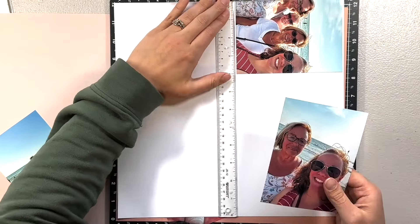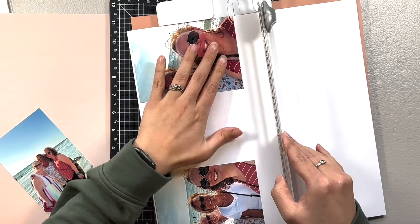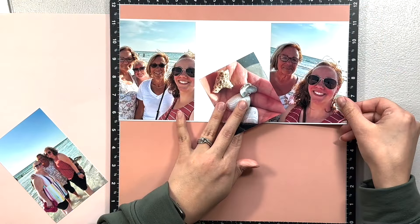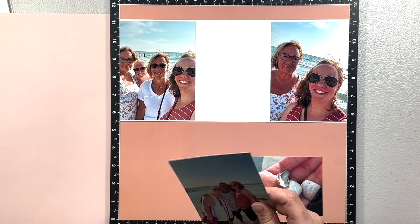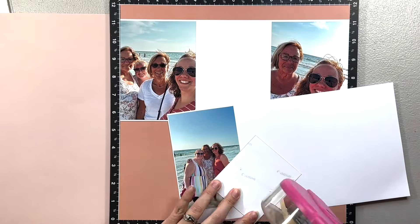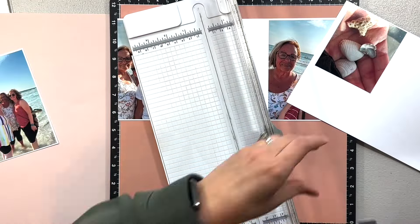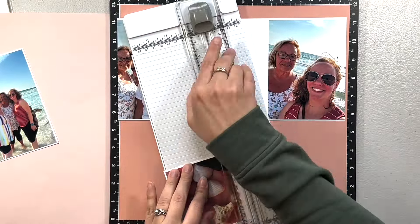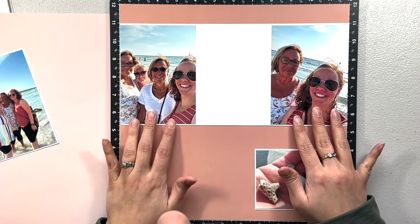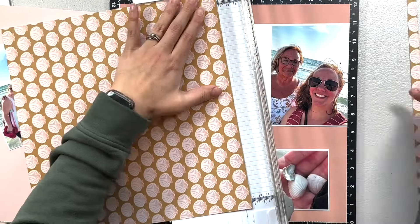The middle one I'm going to mat separately and have it pop up off the page. I wanted a very thin white strip on the top and bottom of the photo but didn't want to take too much of the layout up. I'm matting the center photo, which is a little bit thinner than the outer two — I wasn't able to trim those two because they were close-up selfies and our faces were too close.